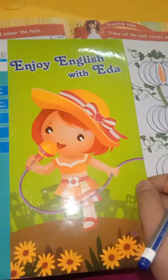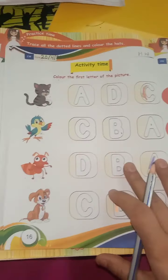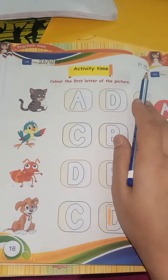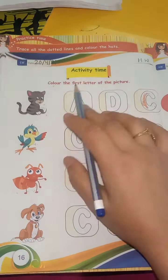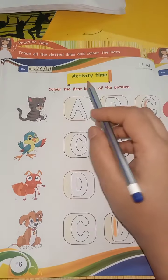So open the book — take out your book, Enjoy English with ERA. Now first of all, write the date here and homework on the right side. This is activity time. Color the first letter of the picture. Open page number 16 first of all.